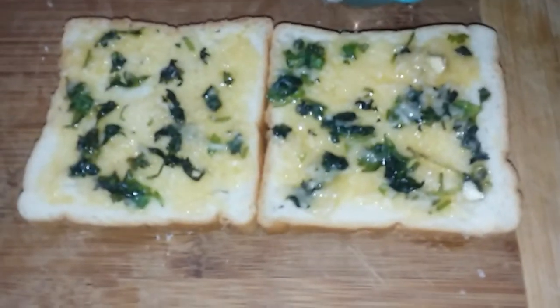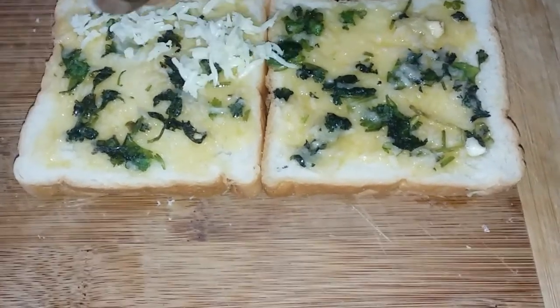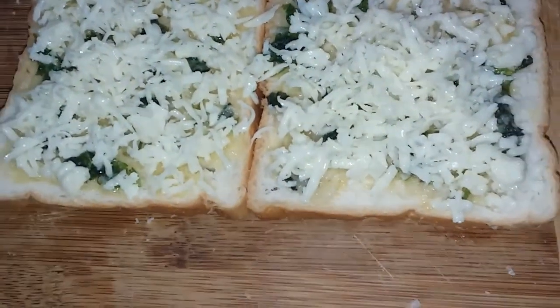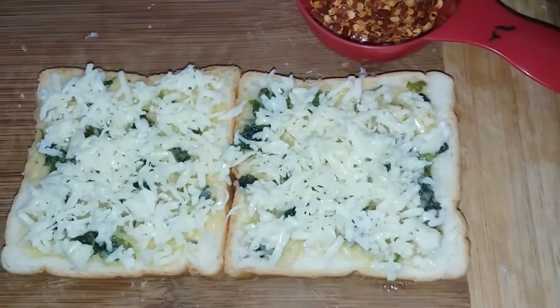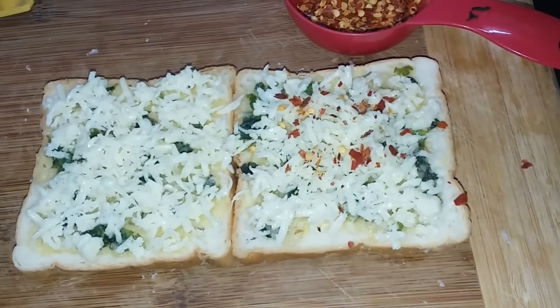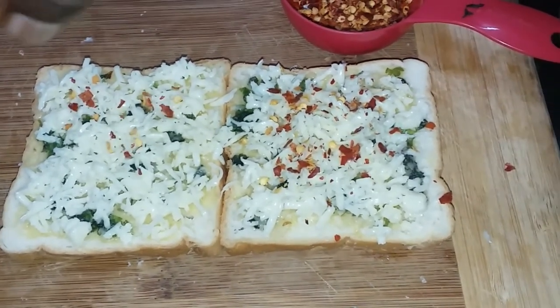Add 2 tablespoons of butter. If you want to avoid it, you can avoid it. You can taste the taste and flavor.